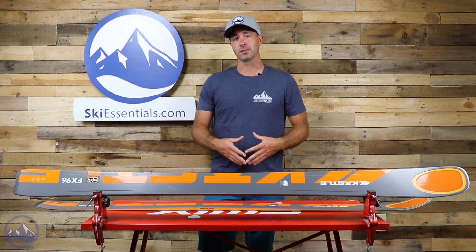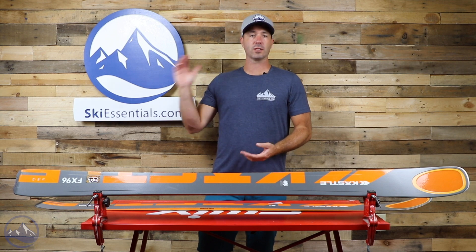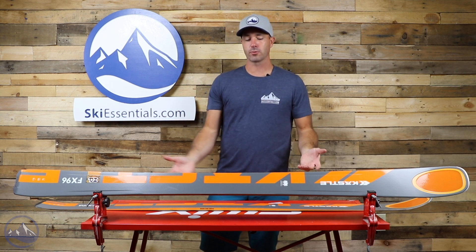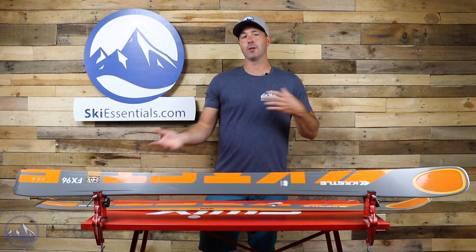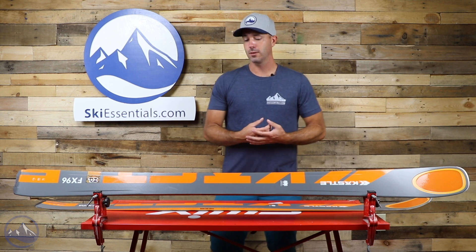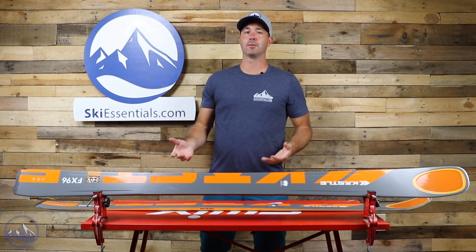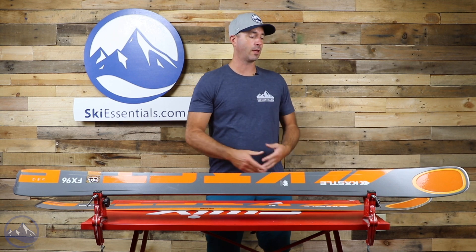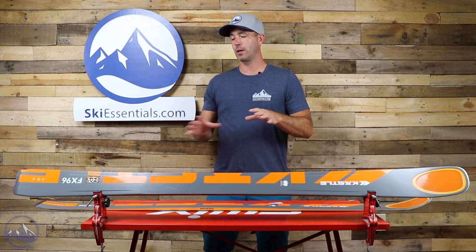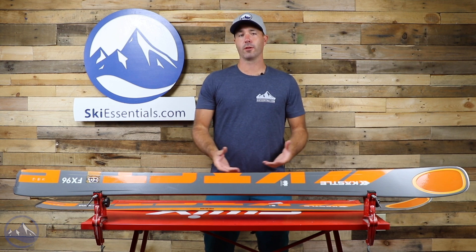As always with these Kessley skis, the quality of materials and the way they put them together is just on a different level from other ski companies out there. It is reflected in the price, and you have to make that decision with your financial planner as to whether or not this is an option for you. But it does make a difference — the materials they use and the engineering behind it puts it on a different level than a lot of its competitors. Certainly worth a look.